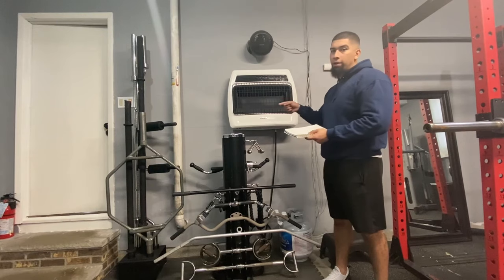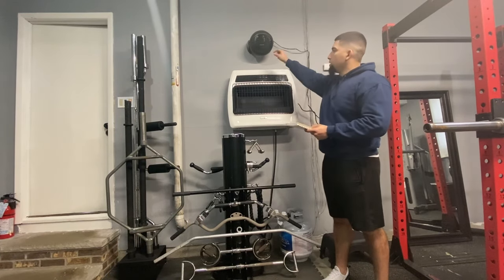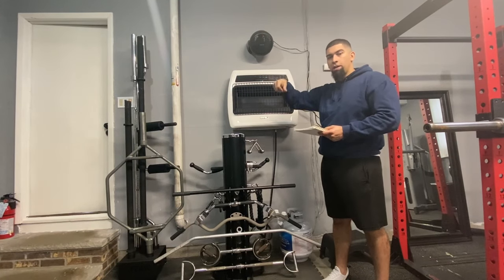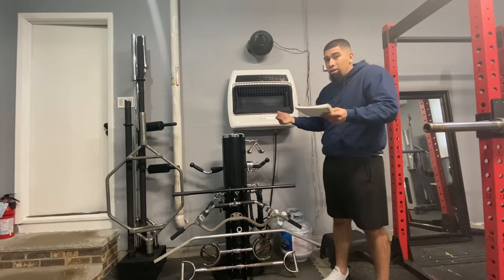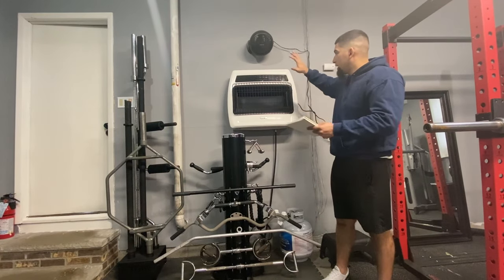It has battery-powered spark ignition to get it going. One battery goes right into the ignition button — you screw it in and it's ready. The battery is actually included in the package, so you don't have to go buy one. That's pretty much the overview of the unit.